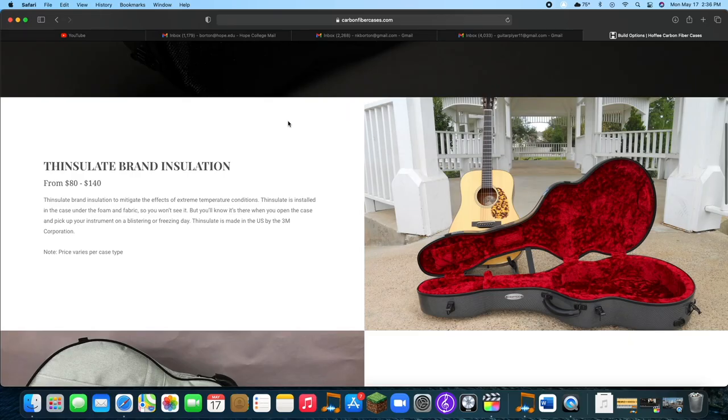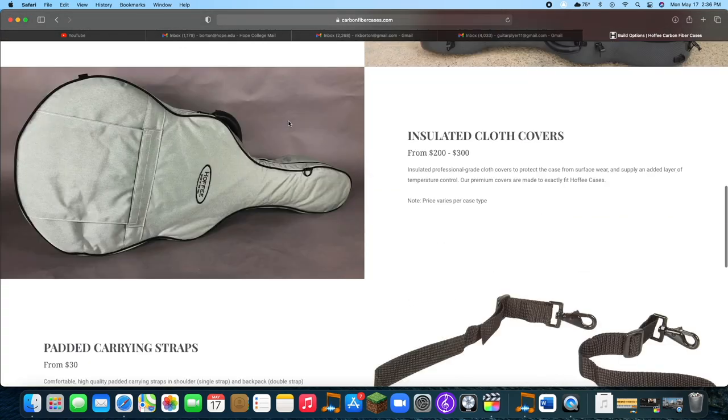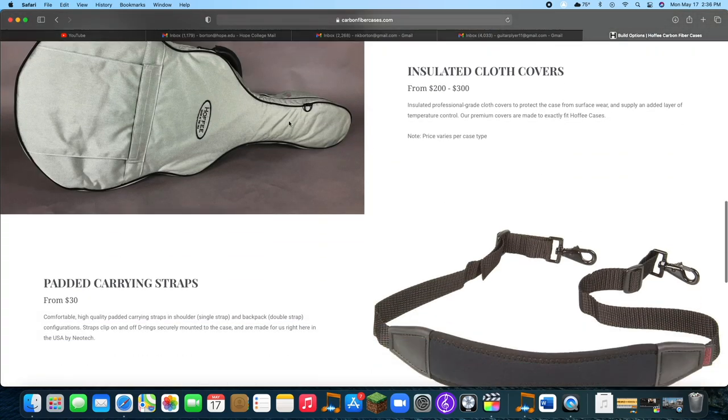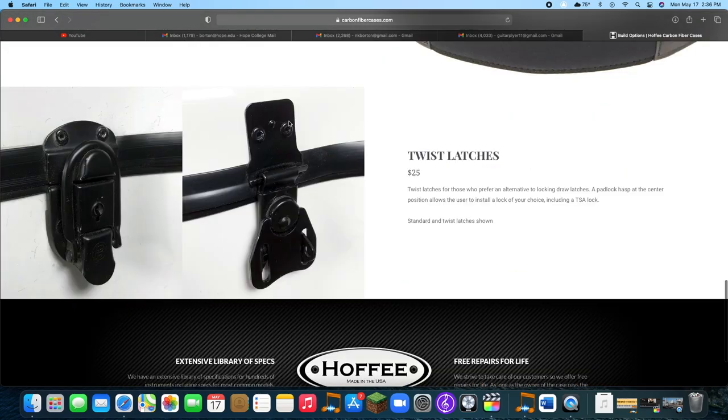I've had this case for about six months now, and I use it almost every day as my main carrying case. When I purchased it, I got all their bells and whistles, including their Thinsulate brand insulation, their twist locks, their backpack straps, as well as their cloth covering case. If I'm going to spend over $1,000 on a guitar case, I want to make sure it's the best case I can get. I also chose the white external option and the red interior option.